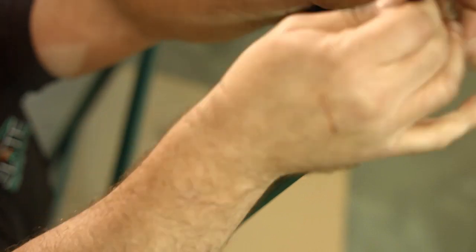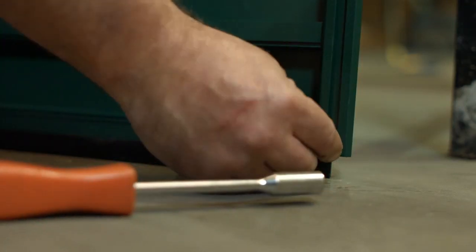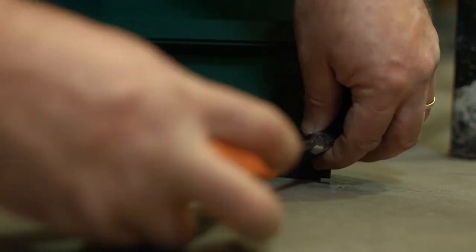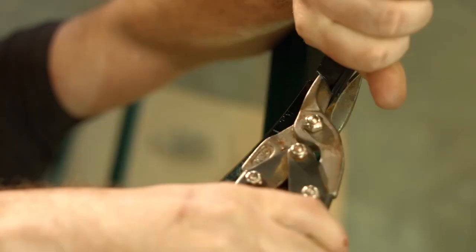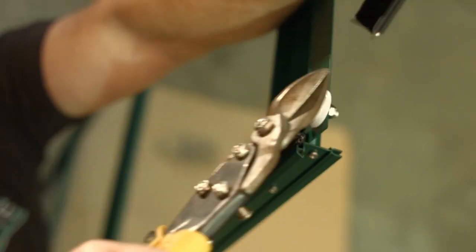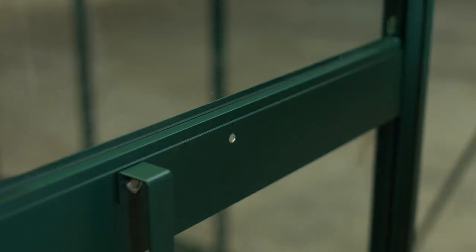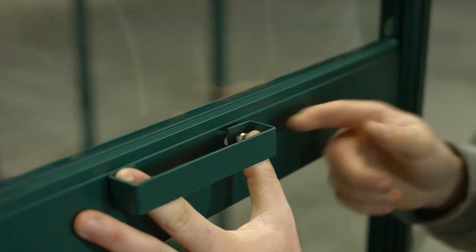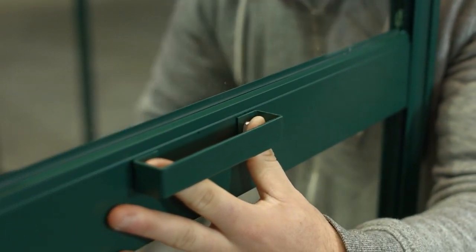Turn the door over and slide the brush draft excluder into each bolt channel of the glazing bar. Add a nut and bolt to the bottom of the channel to prevent the brush from slipping down, then cut the brush level with the top of the glazing bar. Door handles are fitted centrally to the panel of your choice. Offer the handle to the panel and mark the holes before drilling two holes 7mm in diameter.